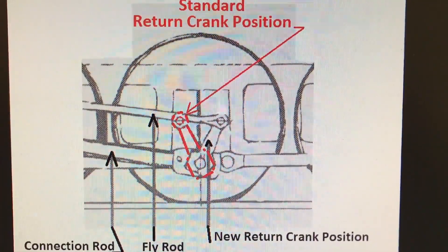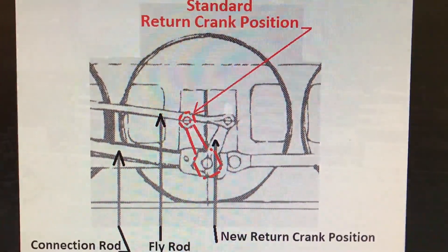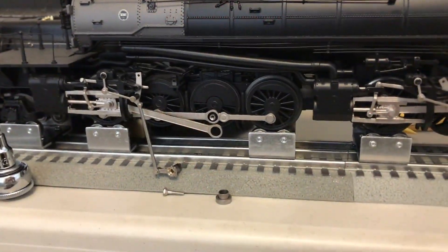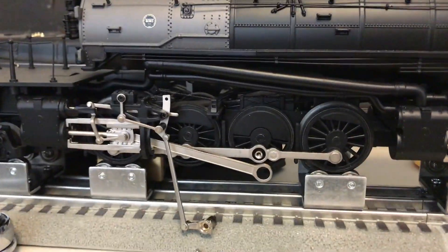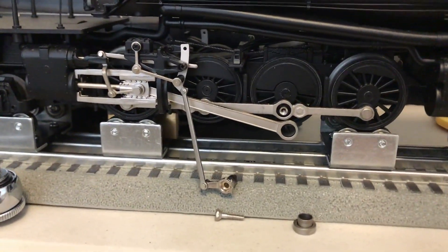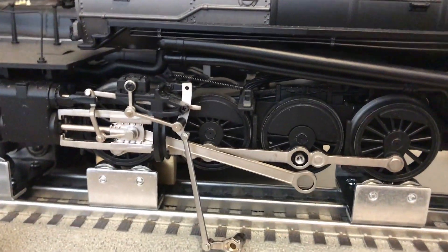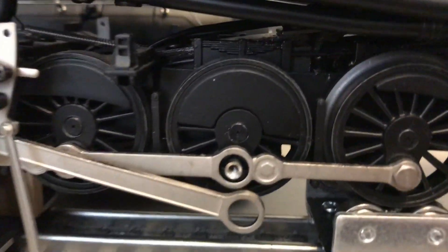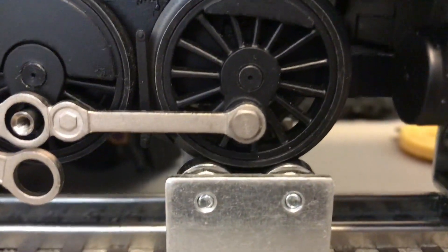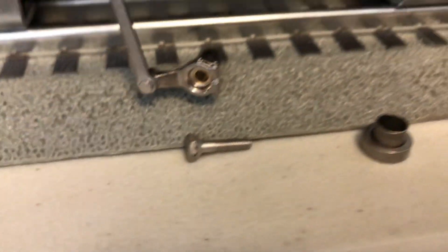What I'm going to be showing you today is how to alter that eccentric crank position so that it's in the correct, prototypical position for a cab forward locomotive. You can see I've already taken the eccentric crank setup apart for the rear engine engineer-side rods. The rods are held into place by a hex nut — it's a five-millimeter hex nut, as you can see here.